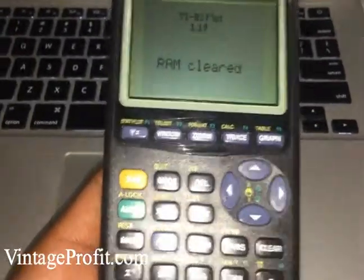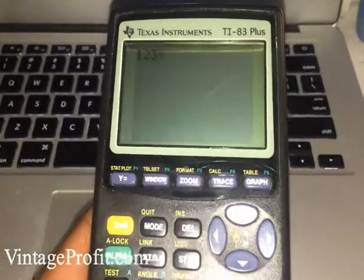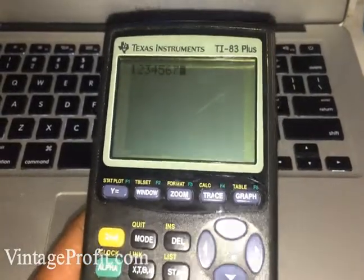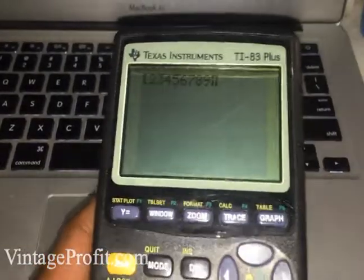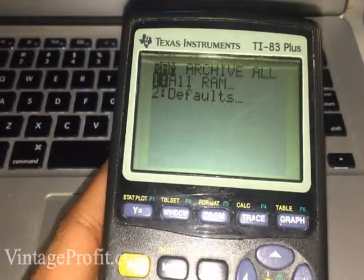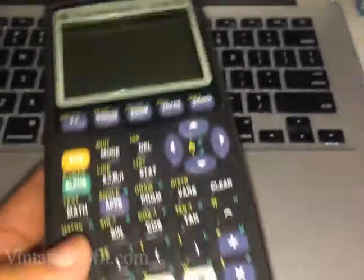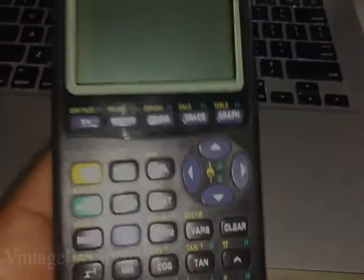And there you have it — it was just that simple. It works! And that's how you repair the TI-84. You're blessed.